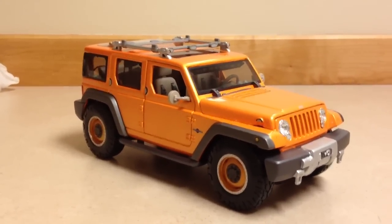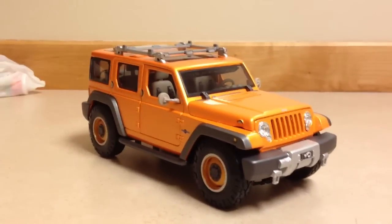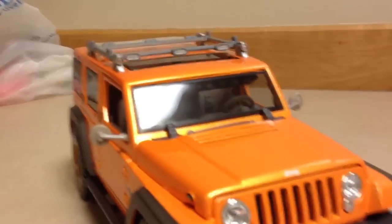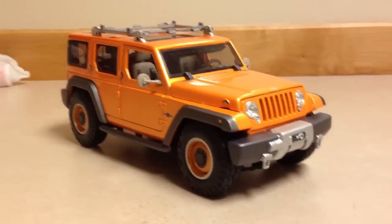Well, Todd, your model is done. The 1:18th scale Jeep Rescue Concept by Maisto. All custom, decked out, light front and rear, full light bar. That's what you wanted, so that's what you got.